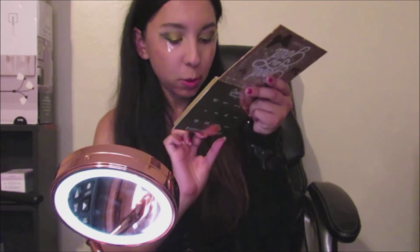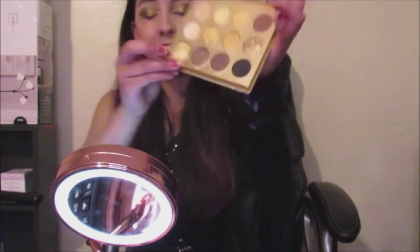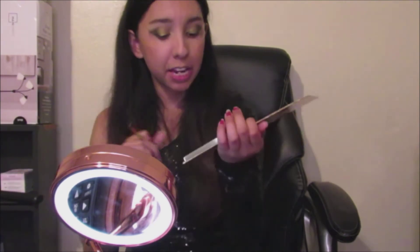The next shade I'm going to be applying on top of my lid is going to be Golden Touch, which is this cracked one right here. I'm going to be using my fingers and also this brush to get into the small areas I cannot reach.